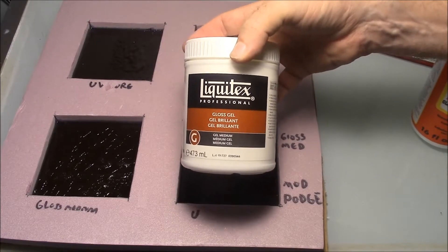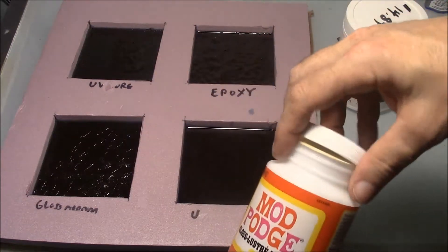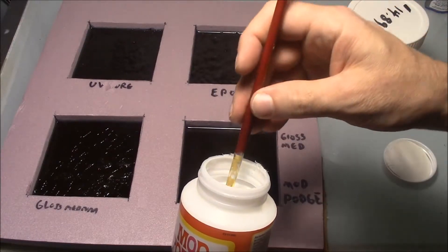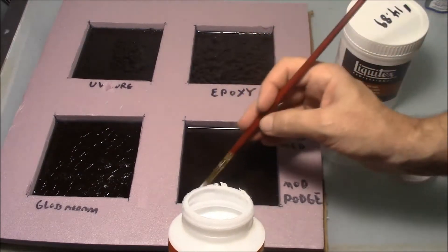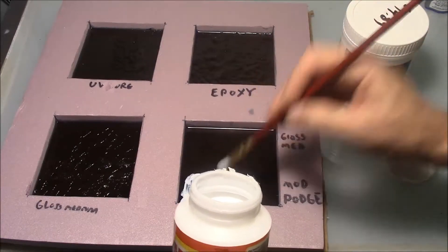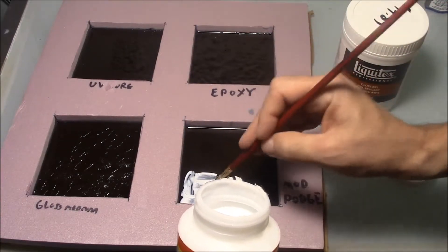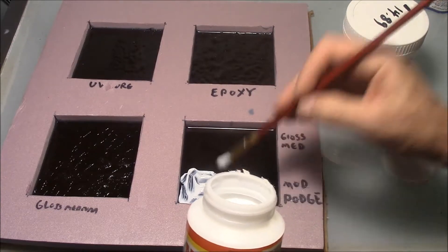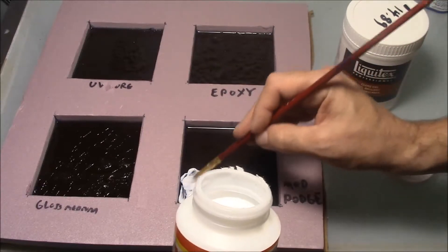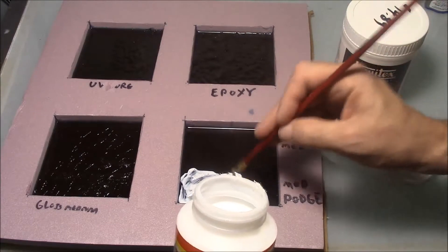I want you to see side by side how these two react differently. I'm going to go ahead and open up the Mod Podge and put some on. In working with Mod Podge, it's a little bit more liquid than the Liquitex Gel. I'm going to scoop a little bit out — there's kind of a different smell to it too. This Mod Podge reminds me a lot of Aline's Tacky Glue. It's not really much of a gel; it's more of a really thick glue.